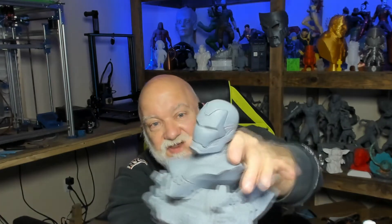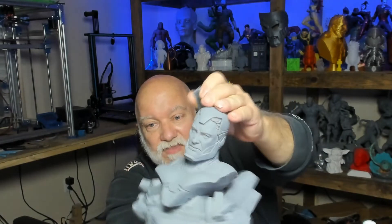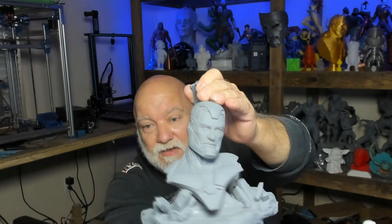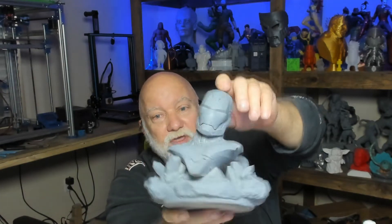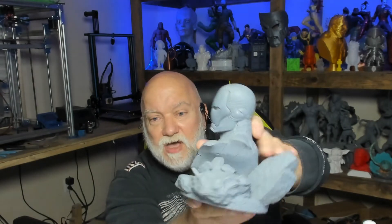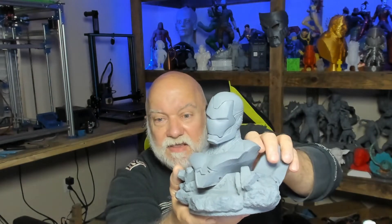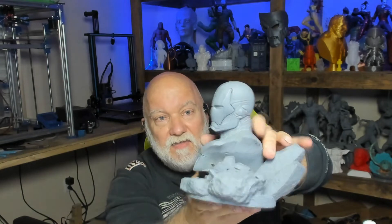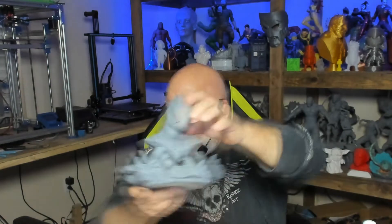Also from the same company — Wicked 3D — I've got this Iron Man bust. You might think it's just an Iron Man bust, but look — the faceplate comes off! That is so cool. I'll put a link in the description below where you can check them out. I believe it's patreon.com/wicked or Wicked 3D — they also have other places where you can buy their stuff.